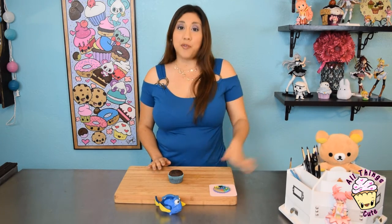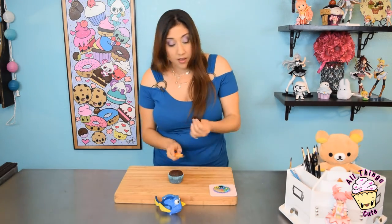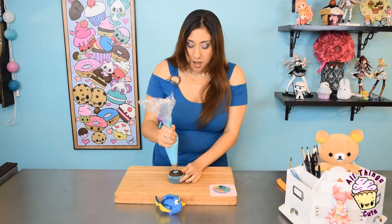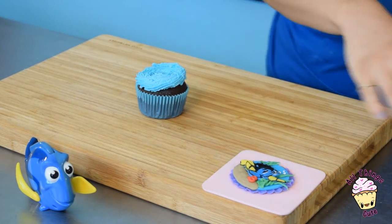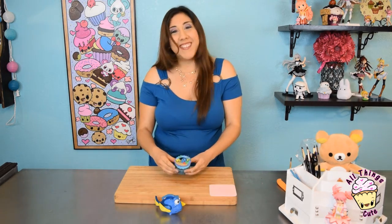Before we frost our cupcake, you want to make sure that you set your topper at least overnight. But if you want to make multiple toppers, it's best if you do it two or three days in advance. Here you see a little dome — we're not going to chop off all of it, just a little bit on the top, just for more stability and security. Here's our blue buttercream, and I'm using the Wilton Tip 195. We're going to start in the middle and make a swirl. Ta-da! And now carefully get your topper and place it right there.